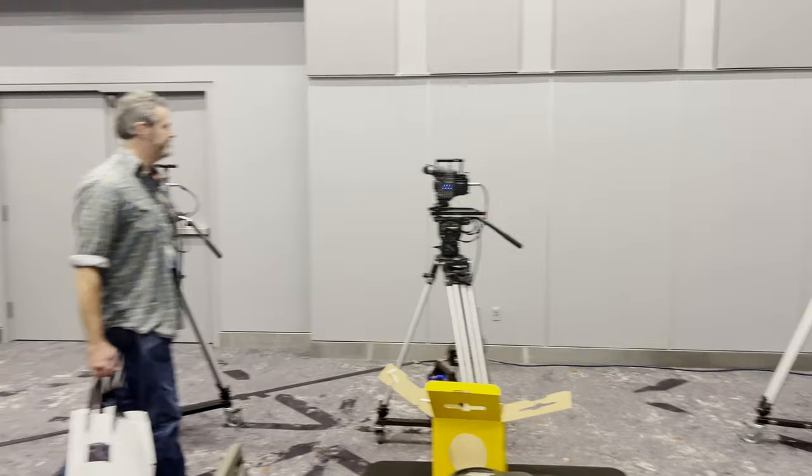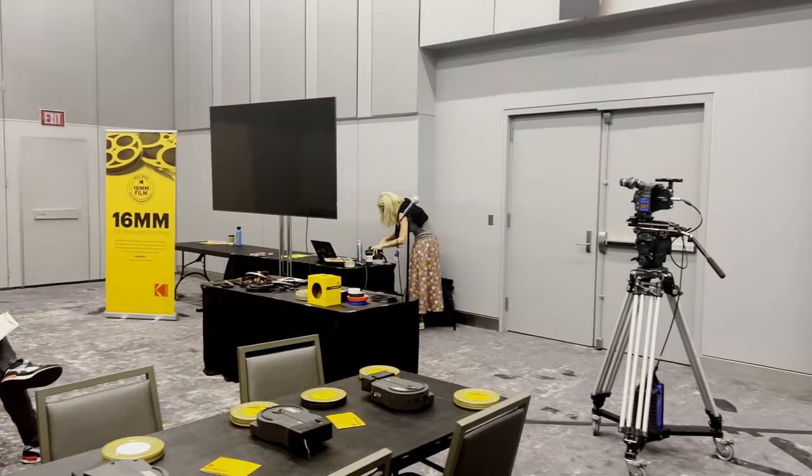I did walk past a very cool 16 millimeter workshop — a film workshop — where they were teaching people to load the magazines and operate the cameras. And while I had no strong desire to shoot on film again, it was a great reminder of how hard it was to shoot in the days of film, and how lucky we are to have screens that we can load LUTs into and actually see what we're shooting as we're shooting it.